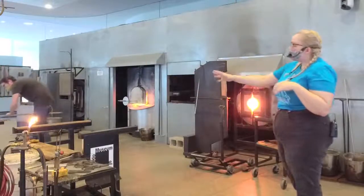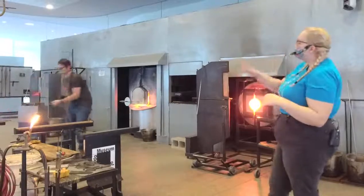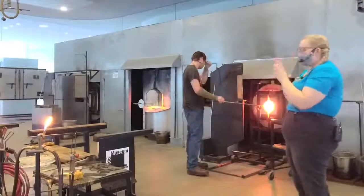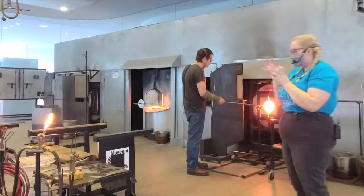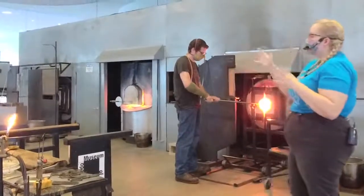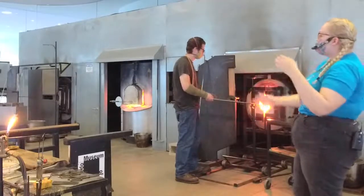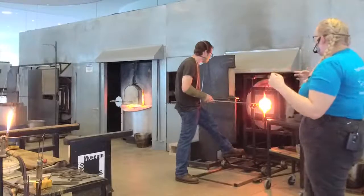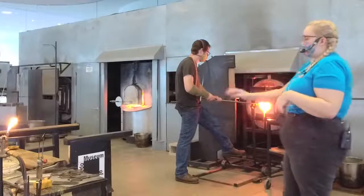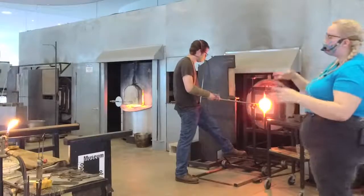He can roll it across our marvering table, which is just a big stainless steel table. Look at all the different tools we use in here. We can't touch the material directly, which can be very frustrating. So everything has to be either stainless steel, paper, or wood. Our marver is nice because it allows us to shape from the end of the pipe. Misha can come over and put that overlay on just with his jacks, but it's a lot easier for him to physically push that color down on the marver.